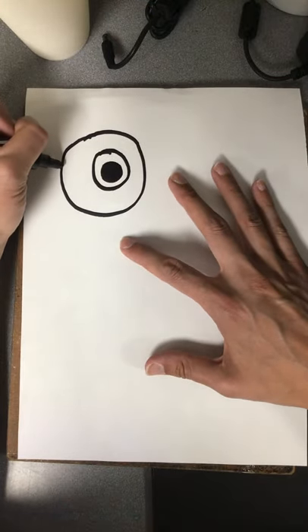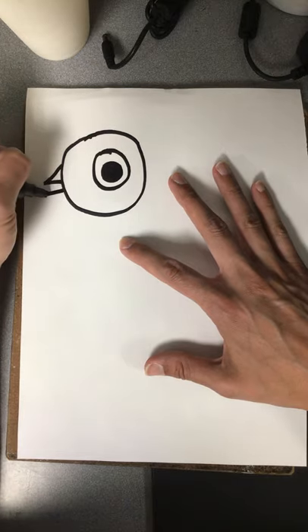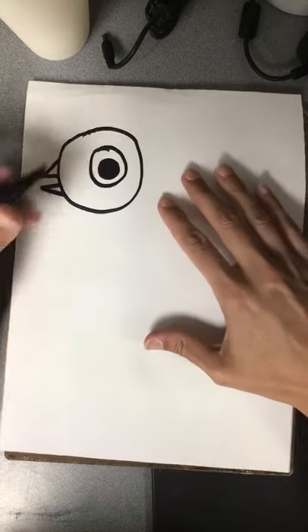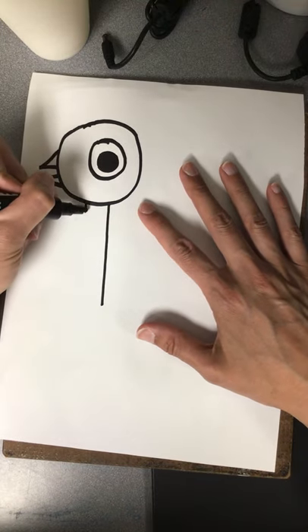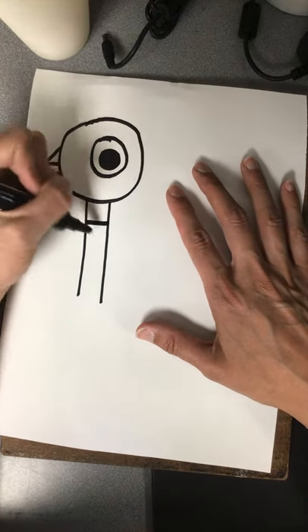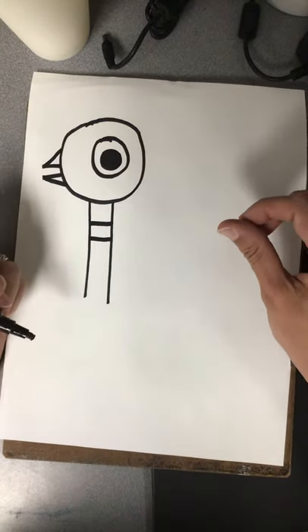Now go ahead and do the beak of the pigeon. And if you want your pigeon's beak to be open so they can say something, you can go ahead and do that. Then we are going to do two long straight lines coming down because the pigeon has a long skinny neck, and it also has a stripe on the neck — go ahead and do two lines to make that stripe.